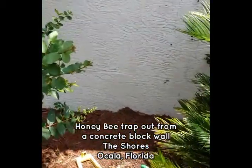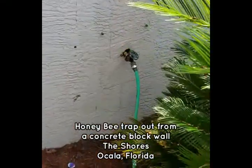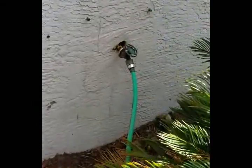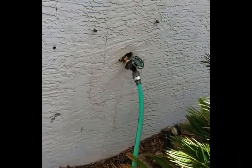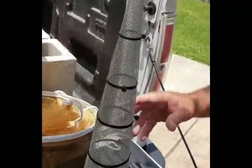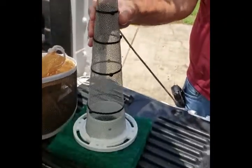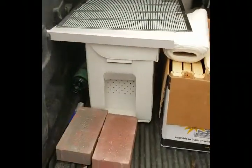This is Dale with Backyard Bees. I'm over here in the shores and we're going to set up a trap to catch bees that are going into the wall right here — honey bees. I'm going to set up a trap with a cone, mount that cone to the wall, and trap the bees as they come out into that white nuke box right there.